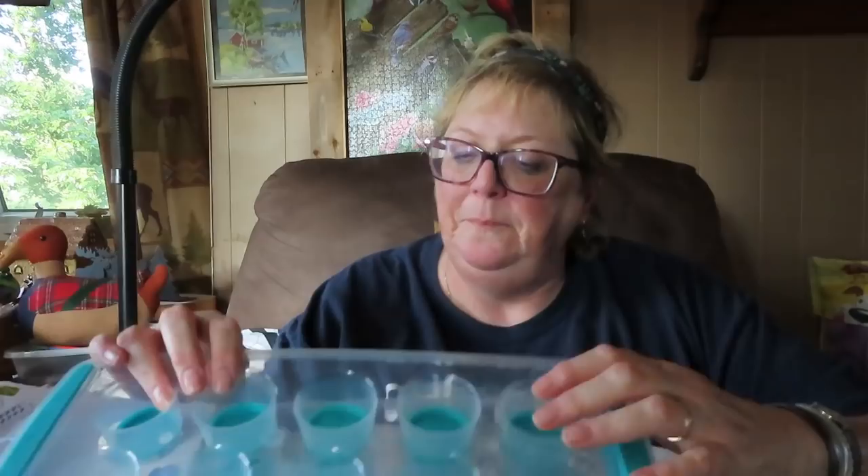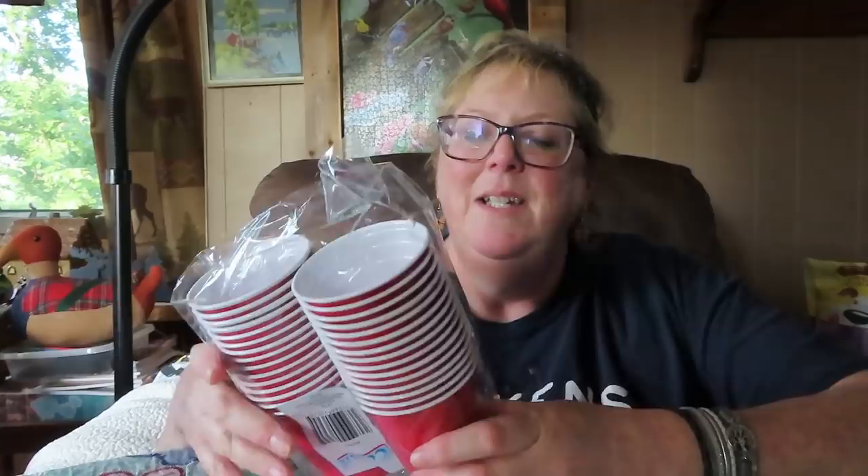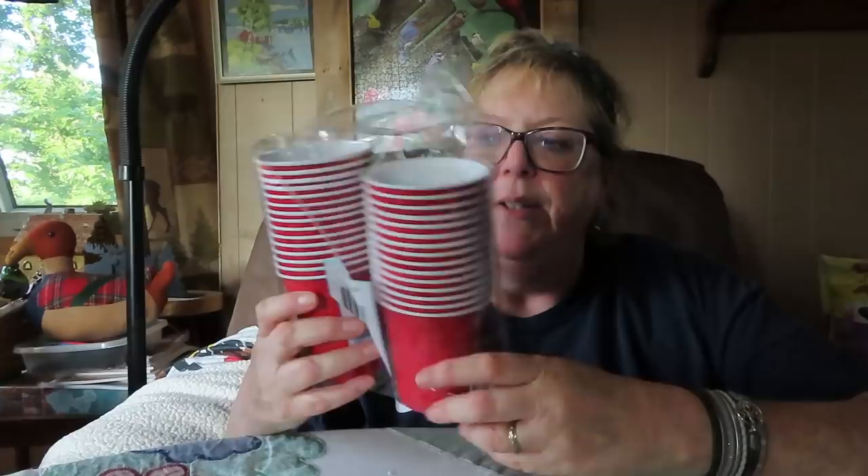Bruce got more ice trays because he breaks all my ice trays — he cracks them — so we got two more because he still hasn't gotten to fix the ice maker on the fridge. I got these dishes to put the chickens' corn and peas for Jethro in, instead of putting them on paper plates. I can reuse them so those are handy.